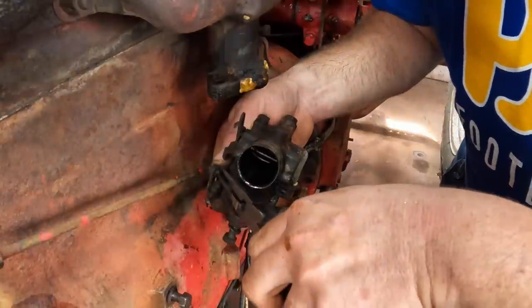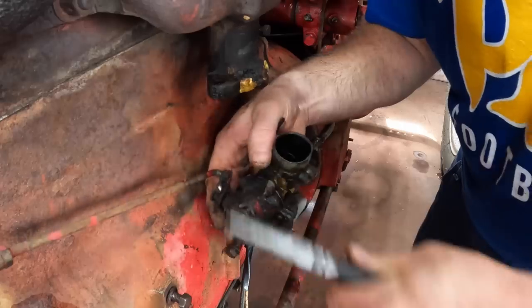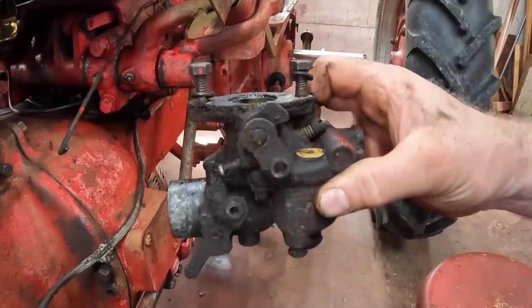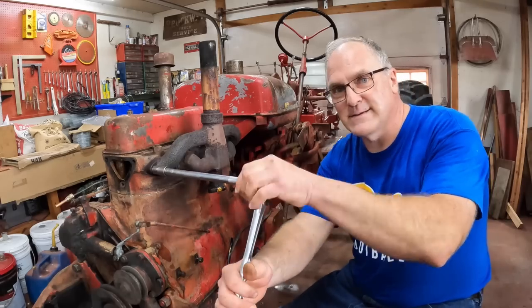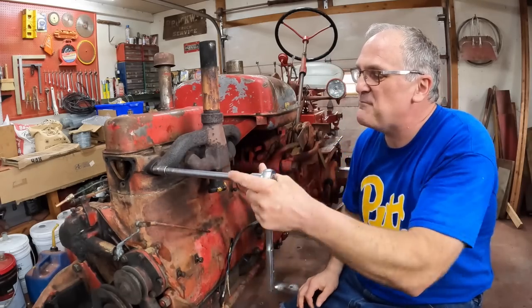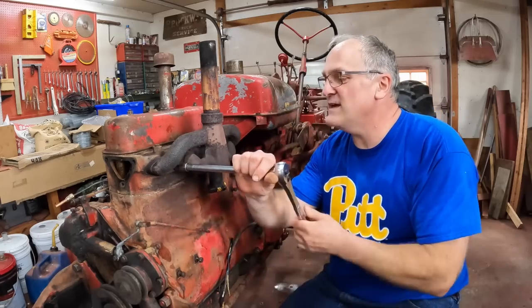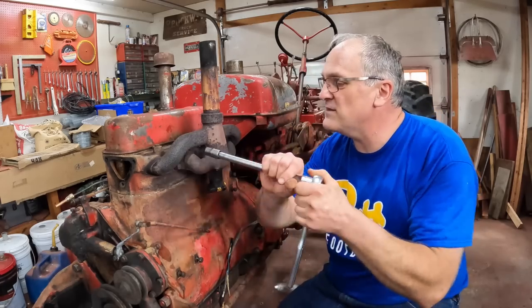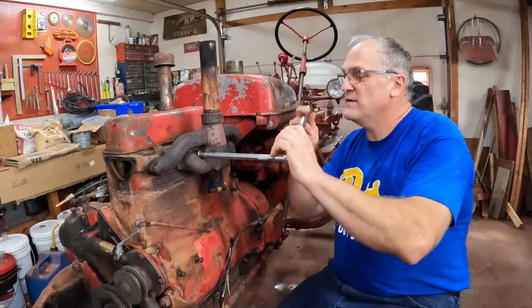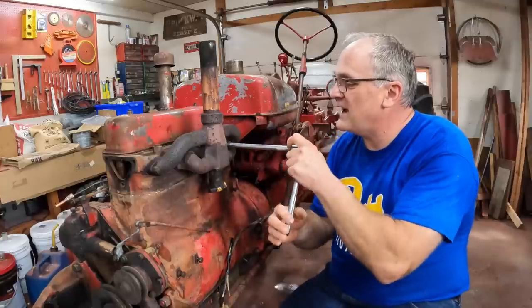Now we can get at the governor linkage more easily — pull the cotter pin out. One Zenith carburetor. Take the intake and exhaust manifold off; they're one piece. This is a 1953 Super C and the engine is 123 cubic inches — it's a C carbureted 123.